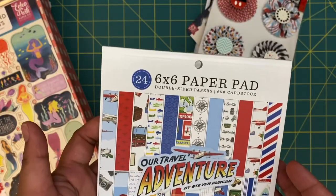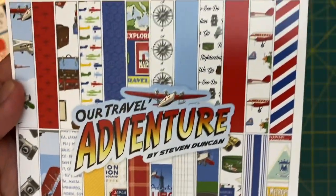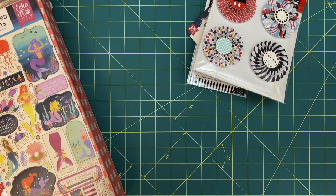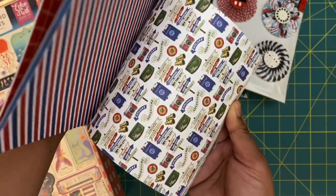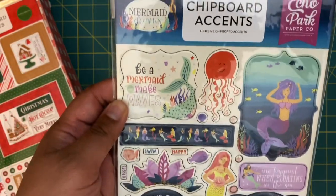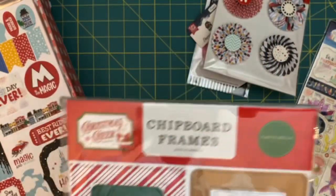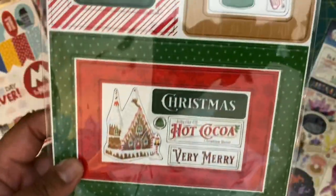Next we have another six by six paper pad, 24 pieces — 'Our Travel Adventure.' This is really cute. I'll definitely be using this now that we're at a place where we're a little more comfortable traveling and planning more vacations with my little family. Then some more chipboard accents — this is 'Mermaid Dreams.' And from their Christmas Cheer chipboard frames — very happy to be getting Christmas stuff for Christmas crafting.